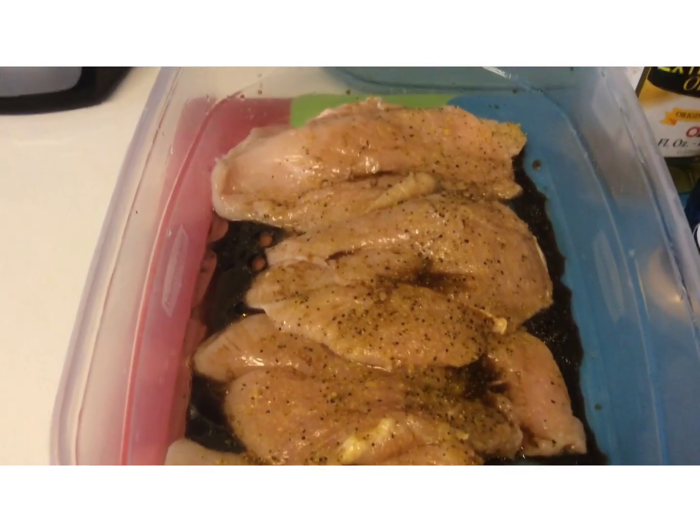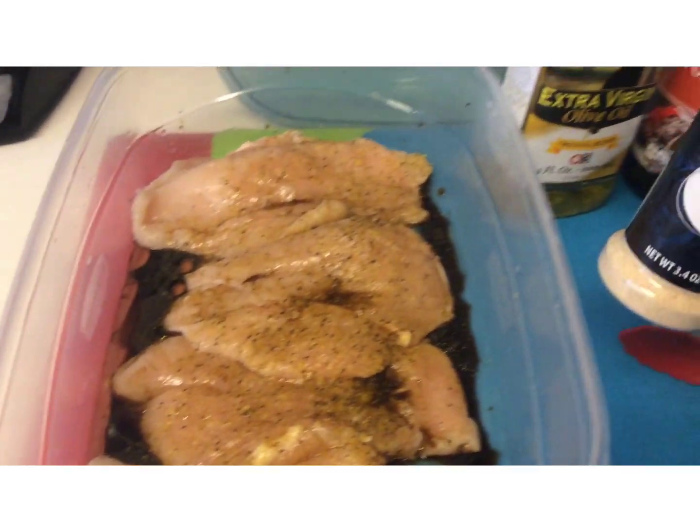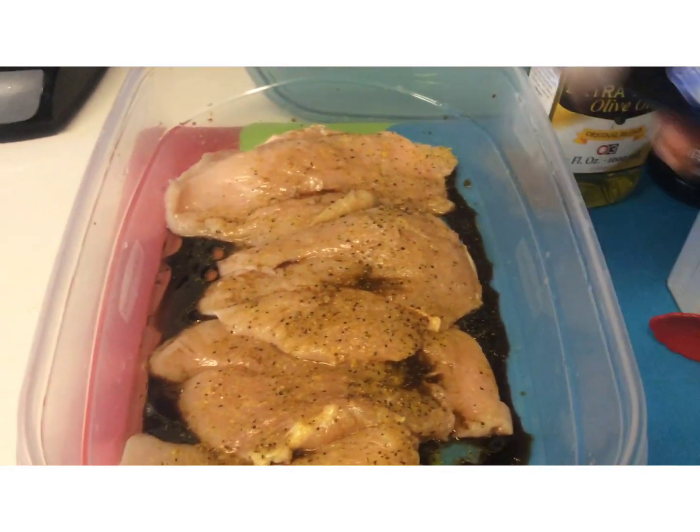Marinate for a minimum of two hours, or overnight for a more flavorful chicken.